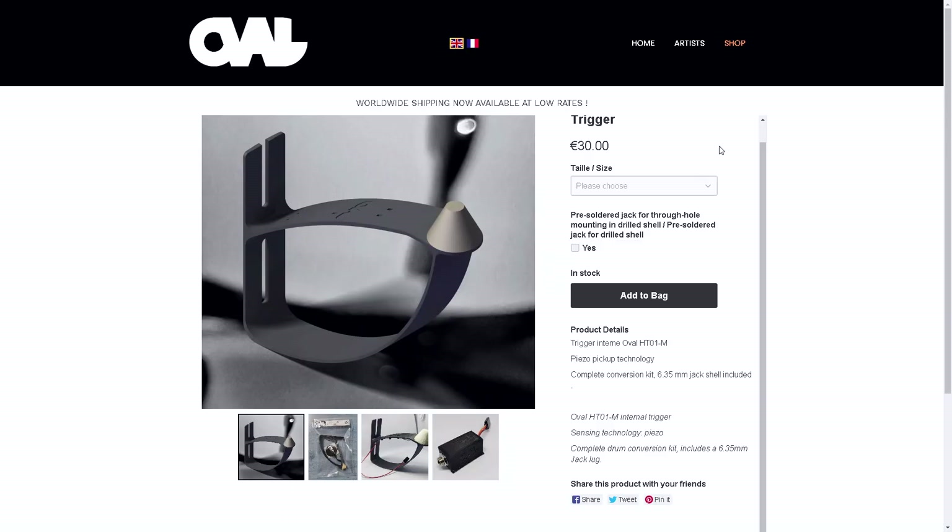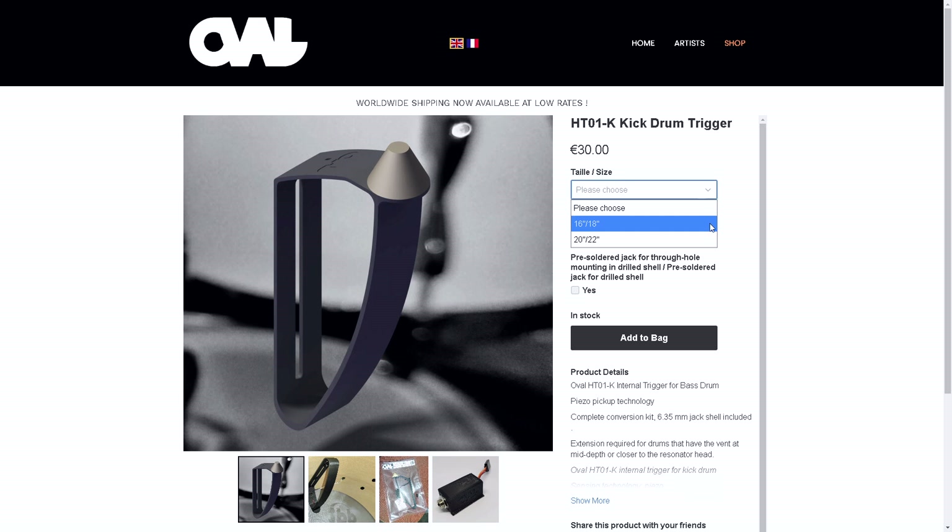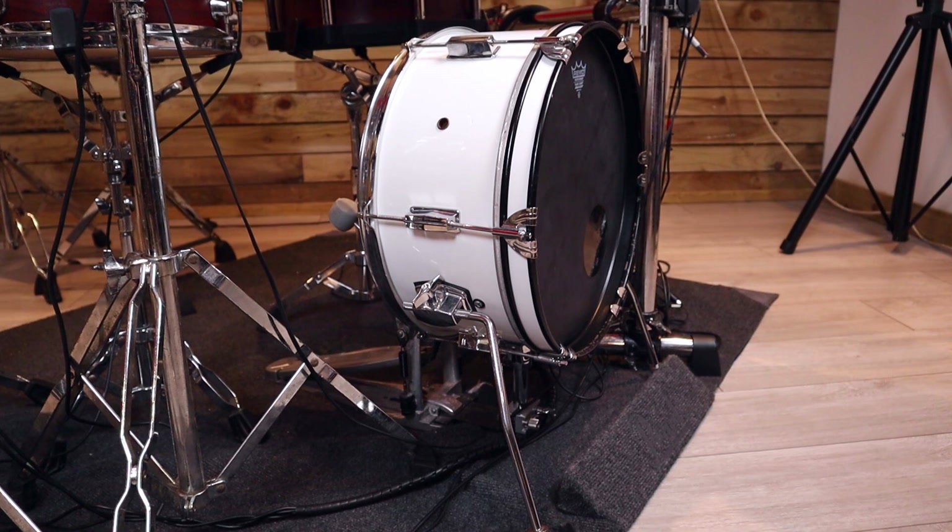All of the triggers are made to order and you can select from a few different options on the website. The single zone toms range from 8 to 18 inches, the snares are listed from 12 to 14 inches, and the kicks are either 16 and 18 inches or 20 and 22 inches. However, adaptations can be made for customers on request if you've got weird sizes. When I was initially contacted, I was told the kick drum trigger was the same design from 18 up to 24 inches, but when I let Oval know that my kick drum conversion is a 16 inch one, they tweaked the design to work for that, and now it's available as an option on the website, which is really cool.